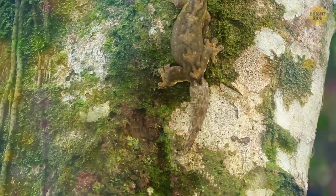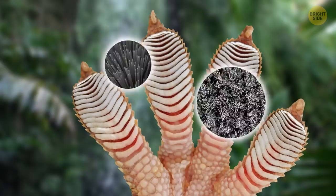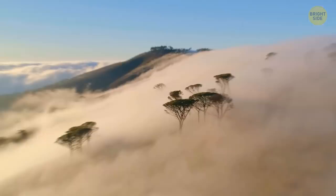In the jungles of Madagascar, Africa, and Australia, you can meet the gecko — one of the most tenacious lizards in the world, which can climb on any surface. If we look closely at the structure of their feet, we see hundreds of tiny bristles divided into hundreds of smaller bristles. These microscopic hairs cling to any surface so closely that their molecules mingle with the gecko's and create an electromagnetic charge.